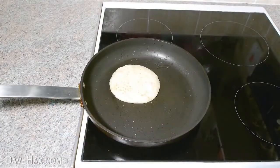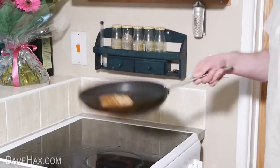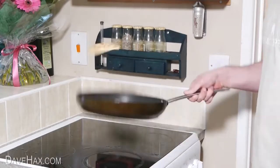To toss a pancake, first you need to make sure it's cooked on the underside and slides around smoothly in the pan. Then you need to quickly push the pan away from you and flick it with your wrist so the pancake slides up the back of the pan and over. Make sure there's no oil in the pan because you don't want it to splash out and burn you.